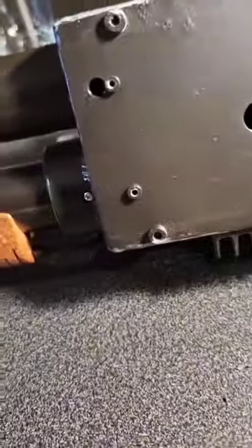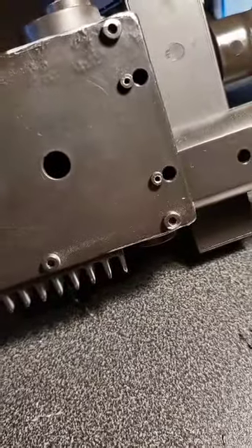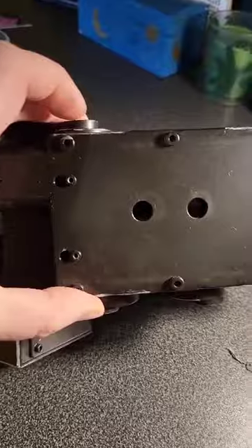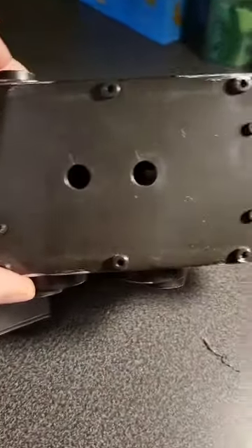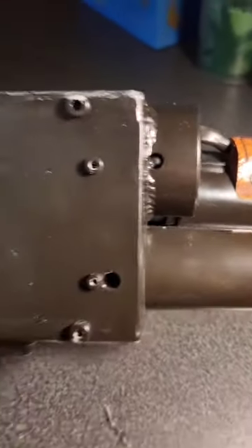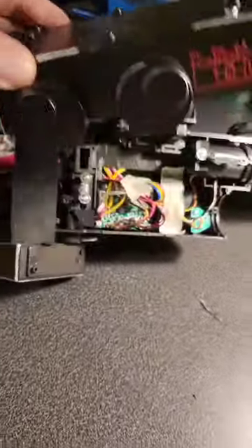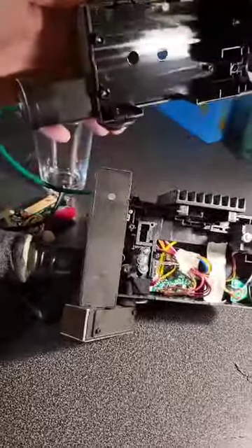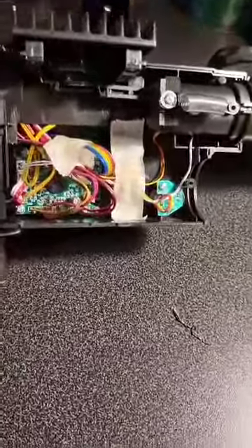Now we're going to take out the rest of the screws in some of these holes. I've just undone the screws from here and one that was on the front there, and with a little bit of wiggling around this piece now comes off, though it's still attached on that green wire there.